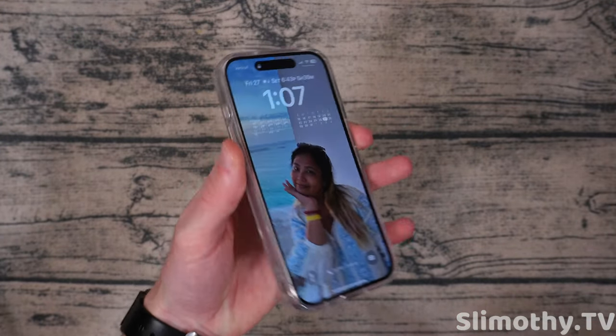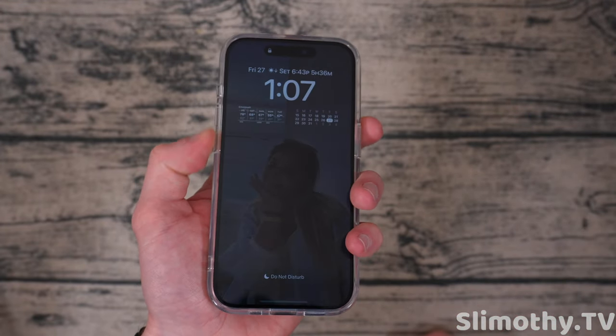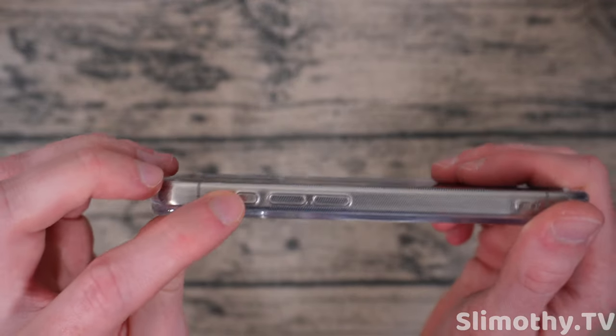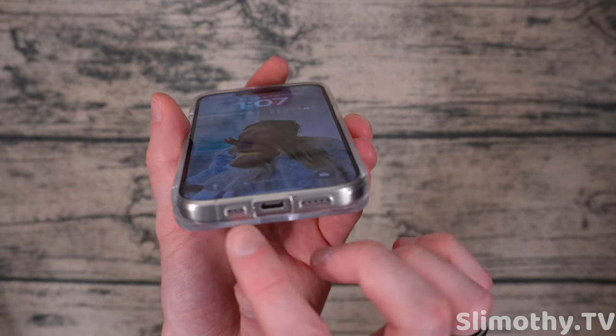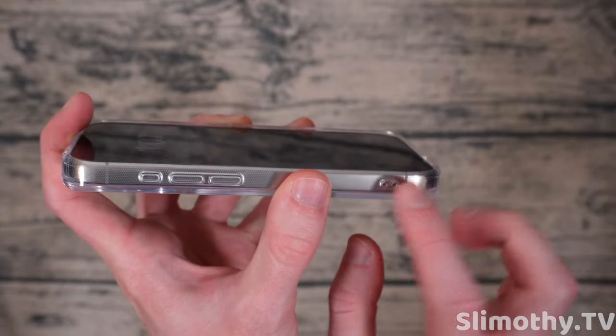This is a nice case. Let's check the cutout accuracy on the front — looks good. Let's check the button feel right now. Feels very good, no issues at all. We also have a covered action button right there and it works great. Let's test it out — boom, no problems at all. Cutouts at the bottom are perfect. Is there a lanyard mount? Yes, there is right there on the side.